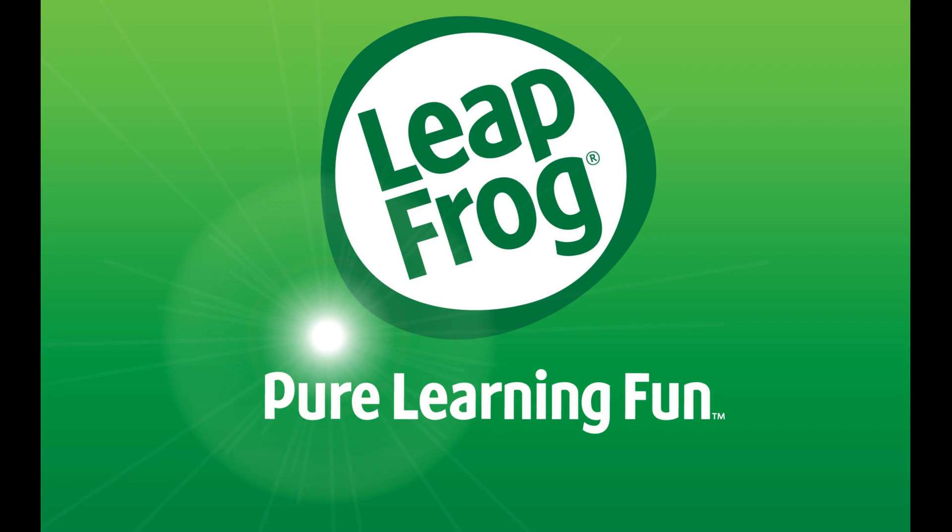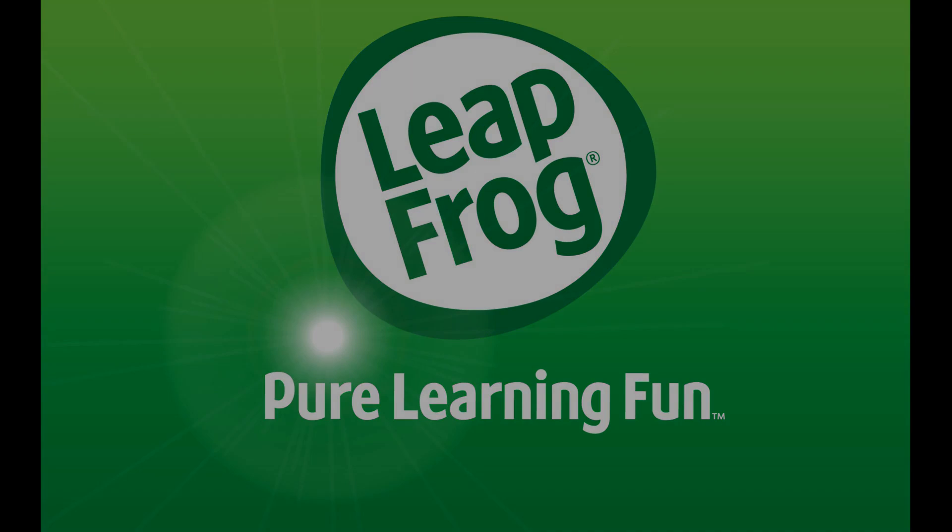Congratulations, you have successfully restored your LeapFrog LeapPad Ultra to its default factory settings. Thanks for watching. Click the video link on the right side of the screen to check out another video. Click the logo on the left side of the screen to subscribe to this channel to see more great videos like this one.